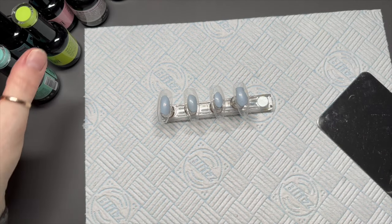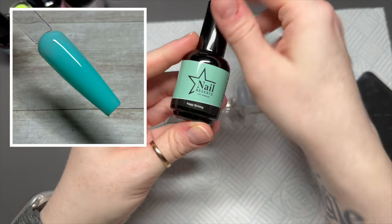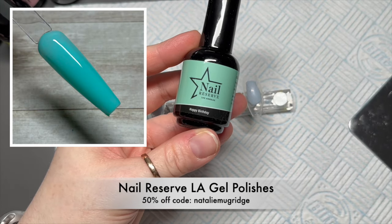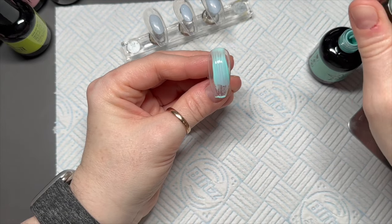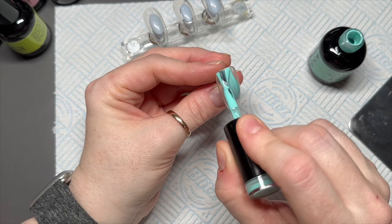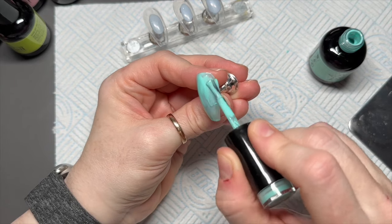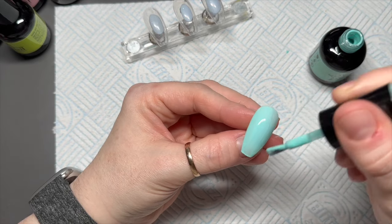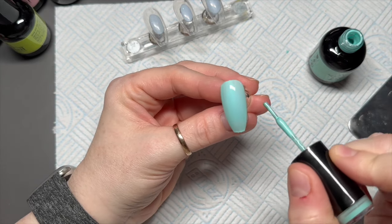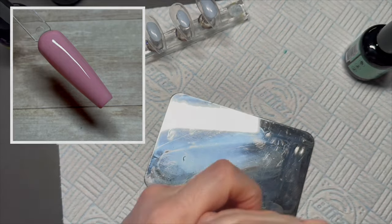Welcome back! I've got some Nail Reserve LA polishes to show you — they kindly sent me some new colors. The first one is called Happy Birthday. It's like a minty turquoise — or would you just call it a turquoise? I don't know, let me know what you'd call it. I'd say turquoise. We're going to do two coats of this on a nail.